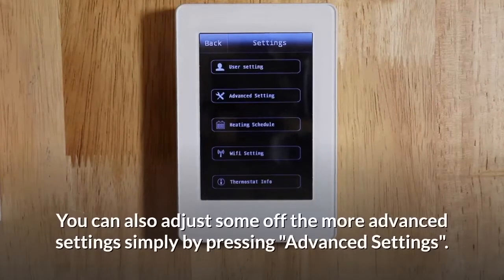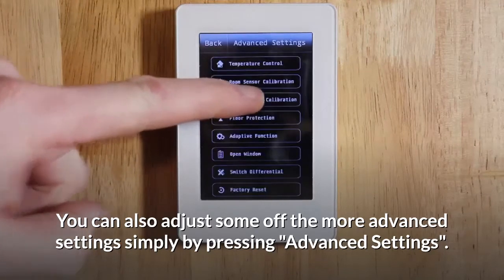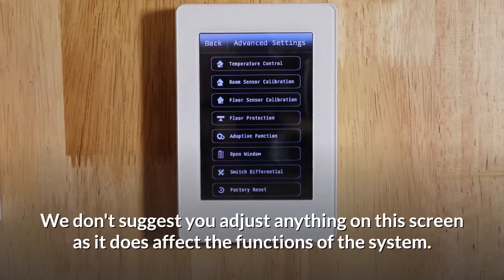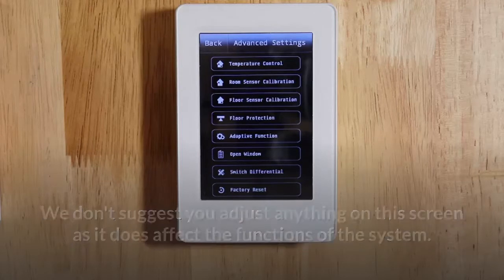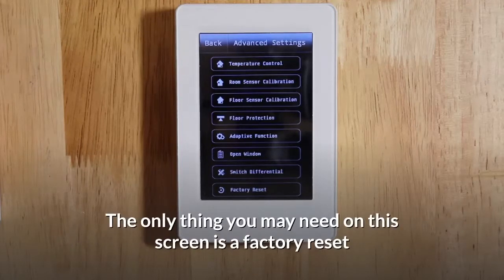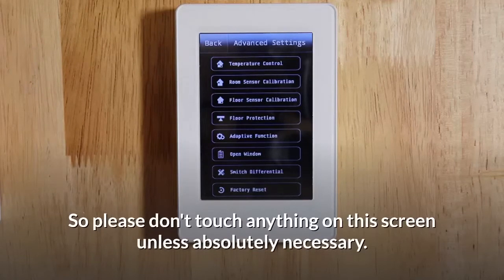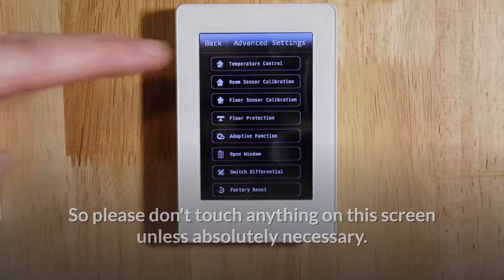You can also adjust some of the more advanced settings simply by pressing advanced settings. We don't suggest you adjust anything on this screen as it does affect the functions of the system. The only thing you may need on this screen is a factory reset if you have made a mistake or you can't work out the programming. So please don't touch anything on this screen unless absolutely necessary. Press back.